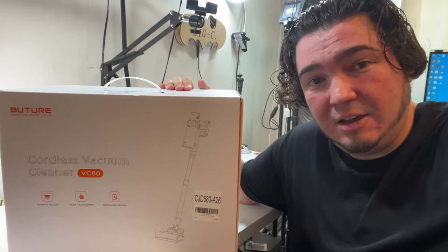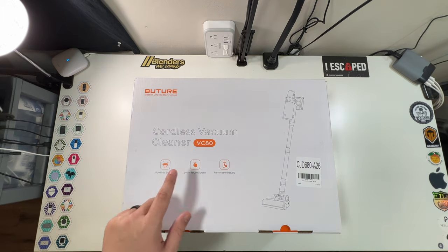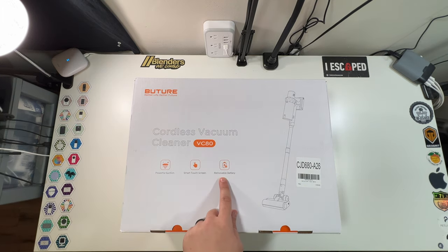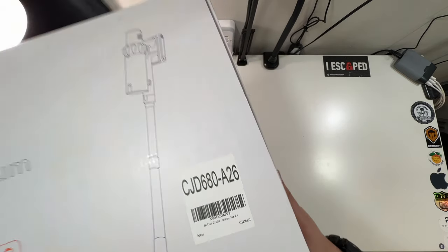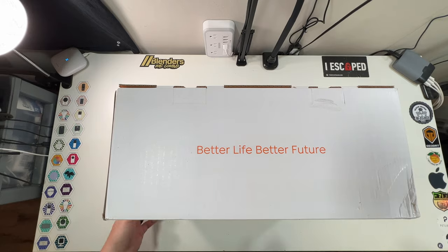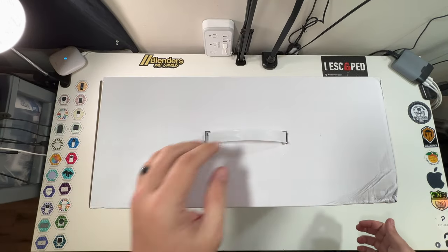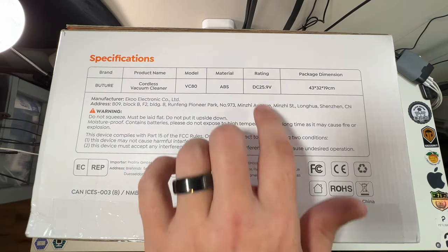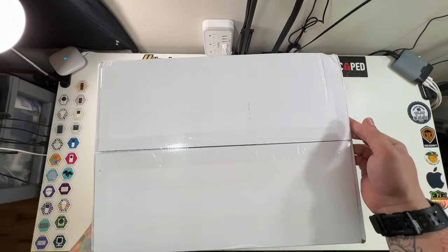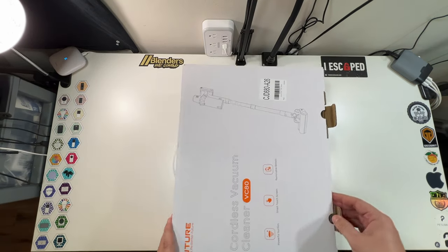Cordless vacuum cleaner VC80 — powerful suction, smart touchscreen, removable battery. It shows 38 kPa of suction, and their slogan is 'better life, better future.' The front and sides mention the same features, there's a nice little handle, and this side has the specifications — the DC rating as well as the package dimensions. Let's open it up and see what we're working with.